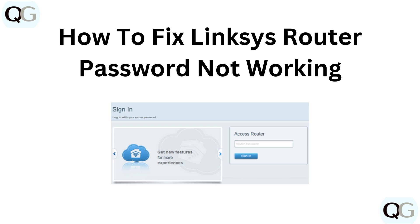Hello and welcome back to our YouTube channel. In this video, we will guide you through how to fix a Linksys router password not working.